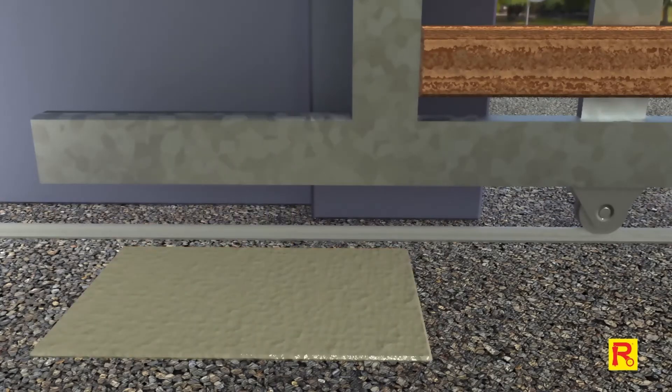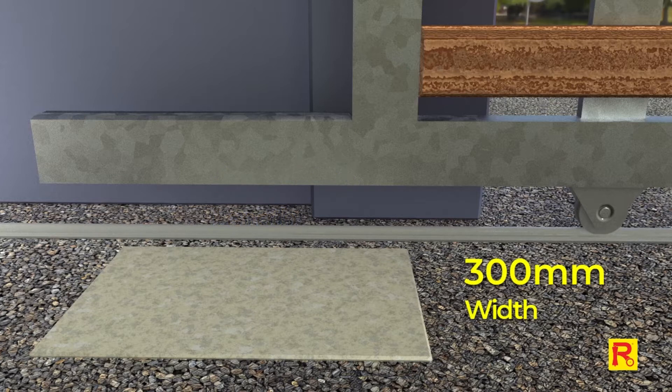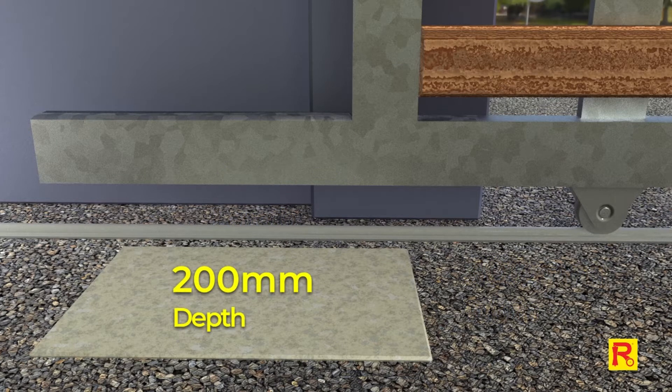If required, construct a concrete footing that is no less than 450mm in length, 300mm wide, with a minimum depth of 200mm.